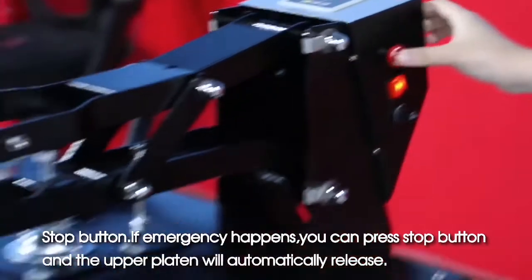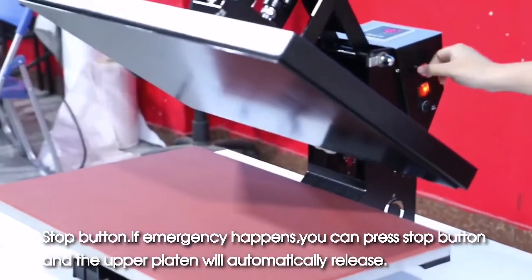Stop button: if an emergency happens, you can press the stop button and the upper platen will automatically release. Operation demo.